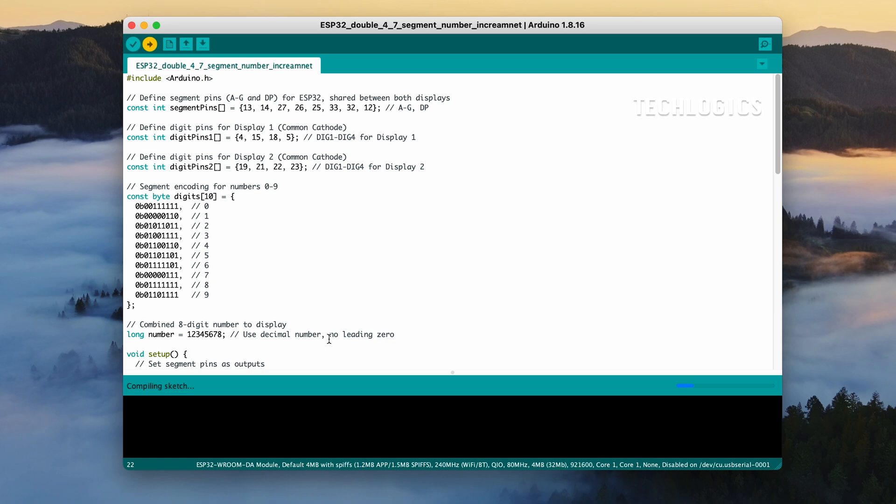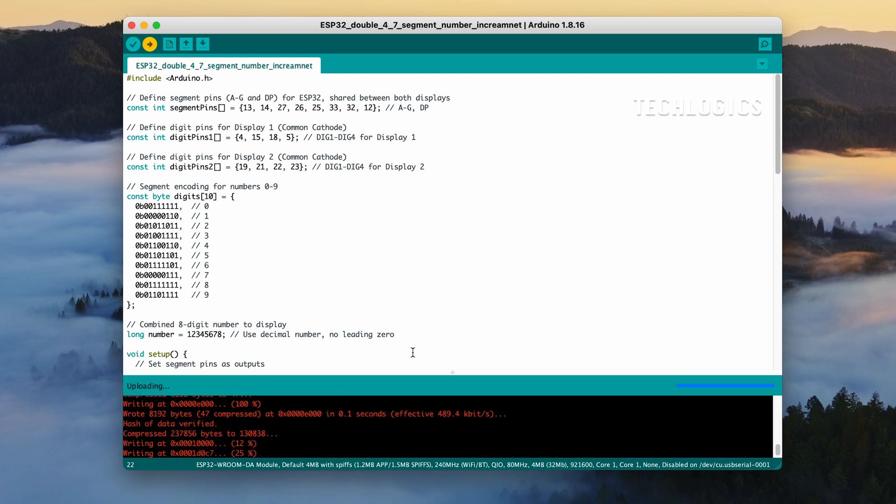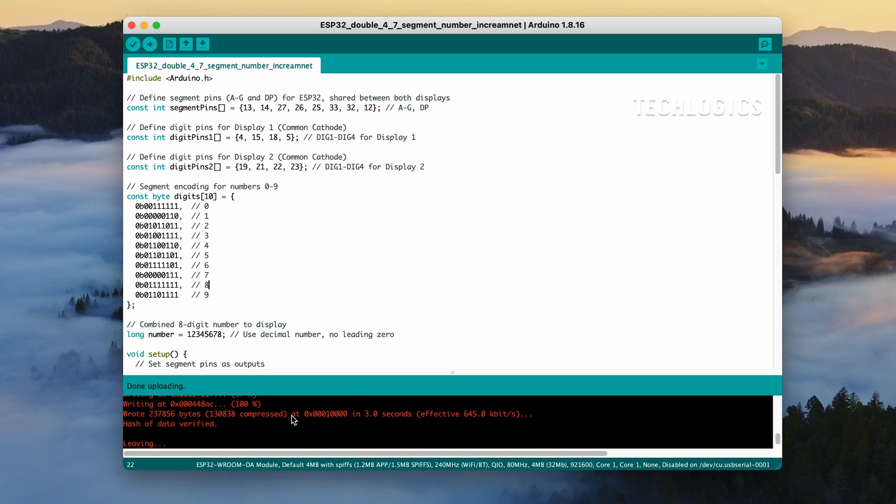After the upload completes, a confirmation message will appear indicating that the code has been uploaded successfully. Your ESP32 will now start executing the code and the LED display should show the desired output based on the uploaded code. For further clarification, we've included in-depth explanations of these features in other segments of this video series. Additionally, you'll find more code examples related to LED display projects, helping you expand your skills and explore more creative applications.